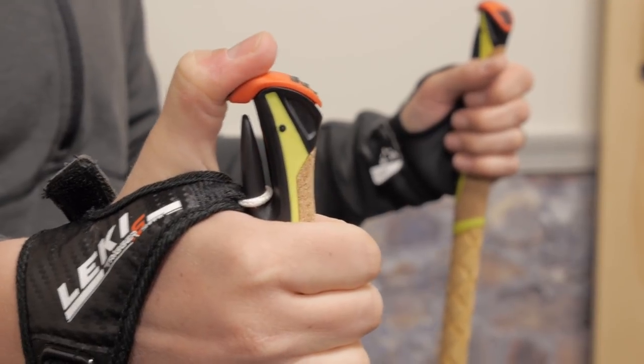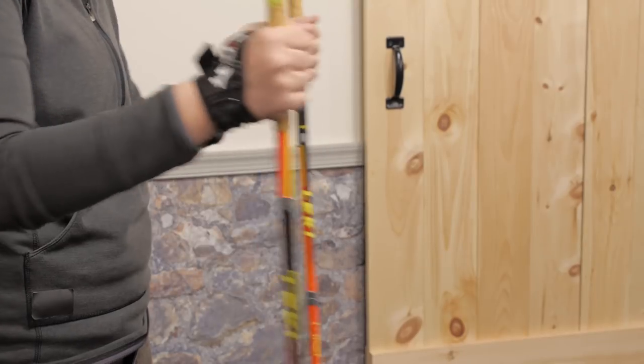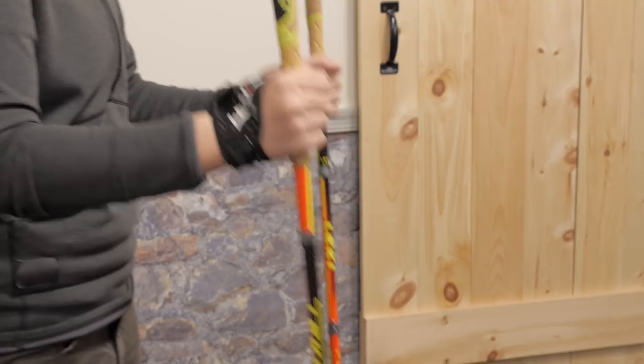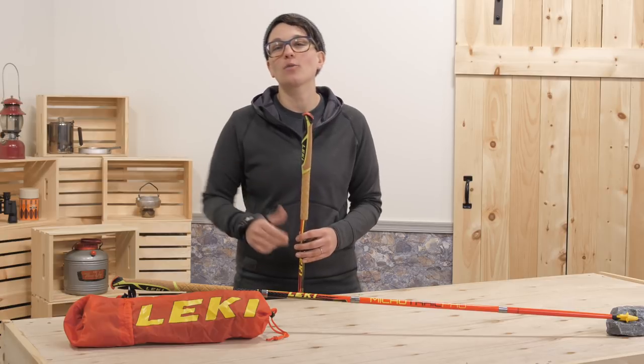You can remove the strap from the poles easily if needed by using the trigger on top. It is a quick transition if you need to grab the poles at a lower spot — you can do that when ascending a steep hill, because the cork grip extends down below. It is soft against your hands and wicks away perspiration.